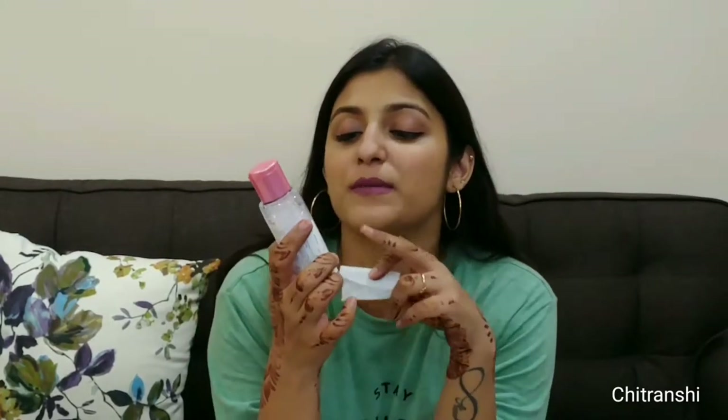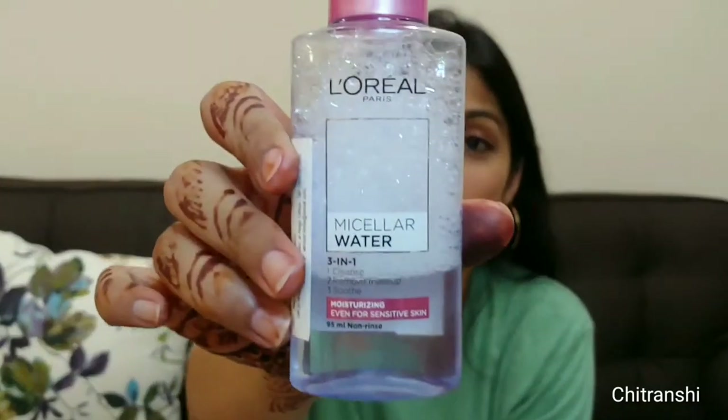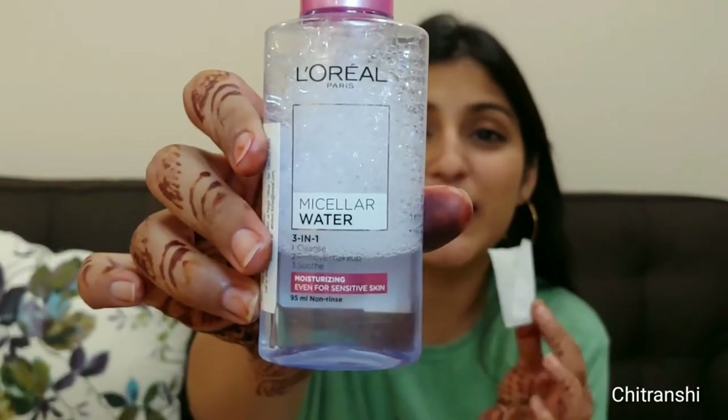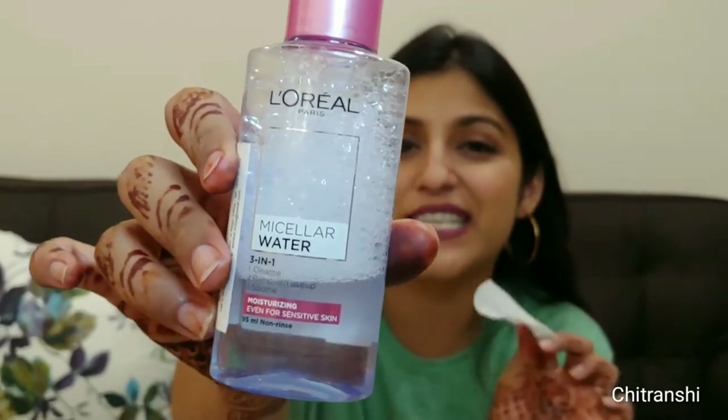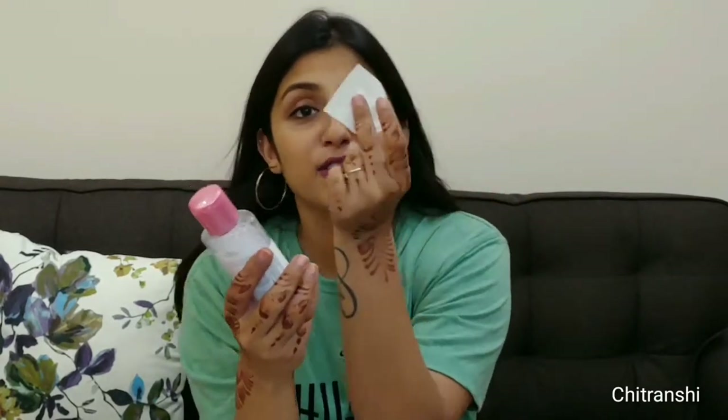The second test would be the micellar water test. I'm going to put this Loreal micellar water 3-in-1 cleanser on a tissue and we will see whether the lipstick comes off easily with the makeup remover or not. It's an amazing makeup remover I've been using for about a year — it easily removes all makeup, even waterproof. Let's see if it handles transfer proof too.